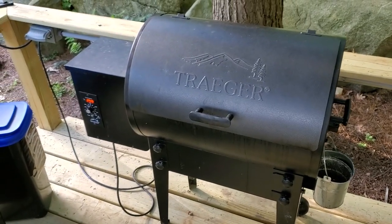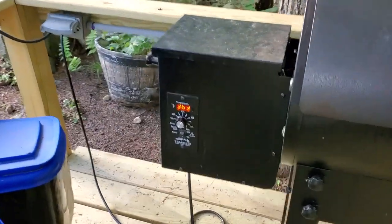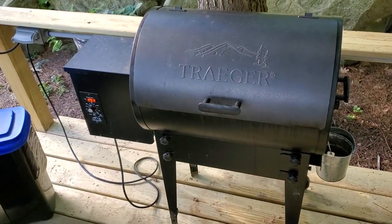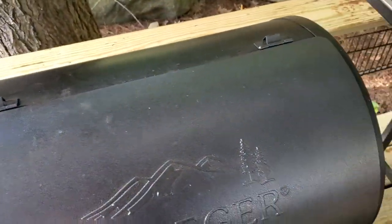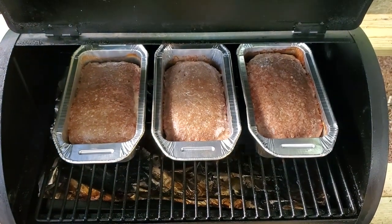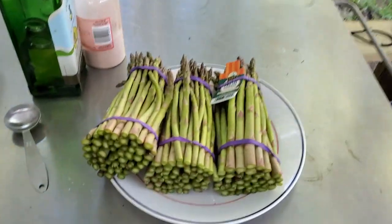The meatloaf is on the Traeger — it's almost to temperature at 363 degrees with it set to 375, which is about as high as it goes. It uses wood pellets and cooks so nicely. Those are in there cooking and now I'm going to grill the asparagus.